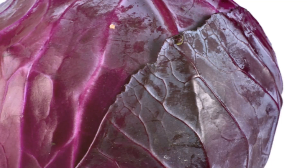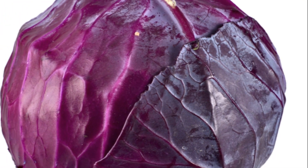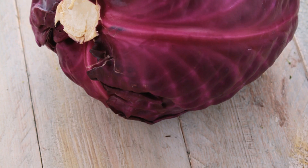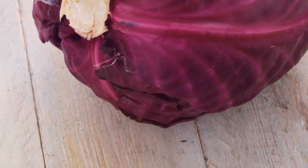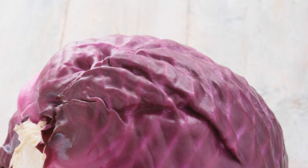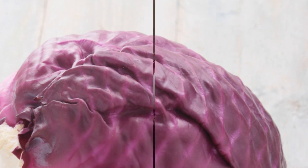Remember, red baby cabbages are delicate. It's essential to handle them with care to prevent bruising or damage. Once harvested, remove any loose or damaged leaves, and voila — you have a fresh, homegrown red baby cabbage, ready to grace your kitchen.